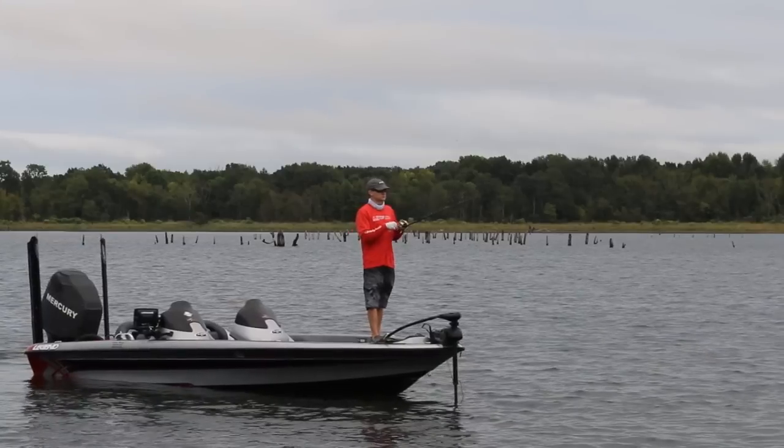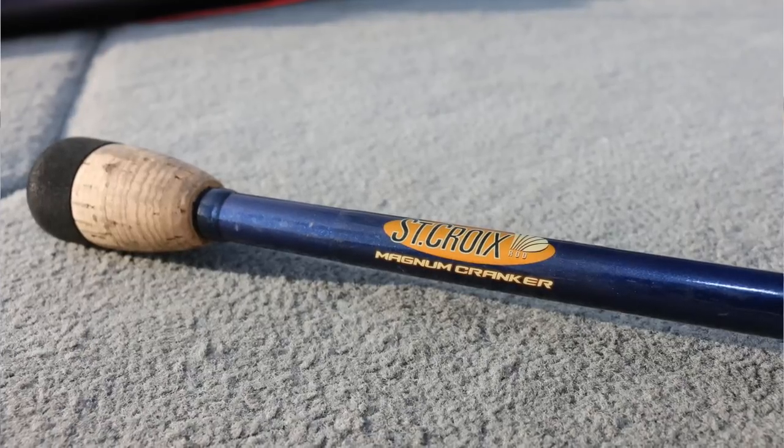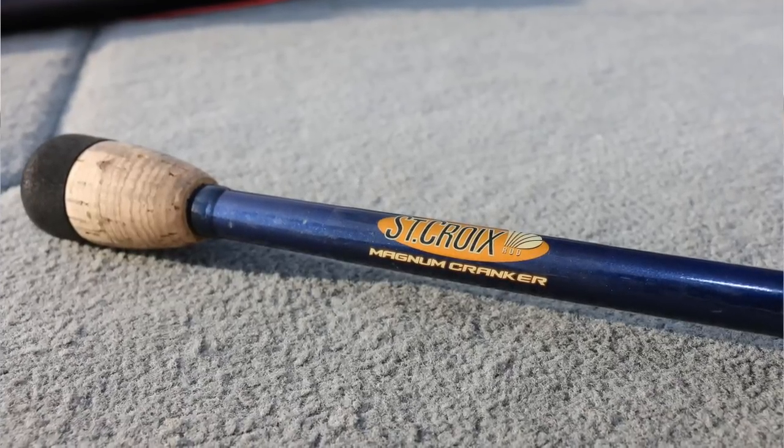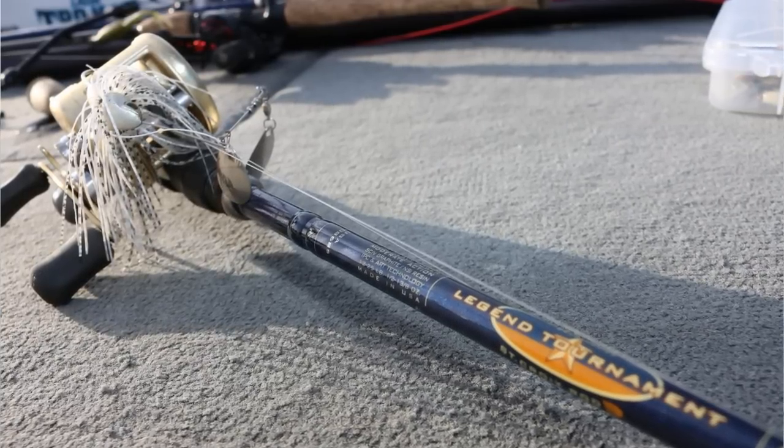I like to use mainly willow leaf blades as I like the added flash. I'll throw these baits on a 7 foot 10 inch heavy action St. Croix Magnum Cranker, paired with a slow gear ratio reel and 15 to 20 pound fluorocarbon or monofilament line.